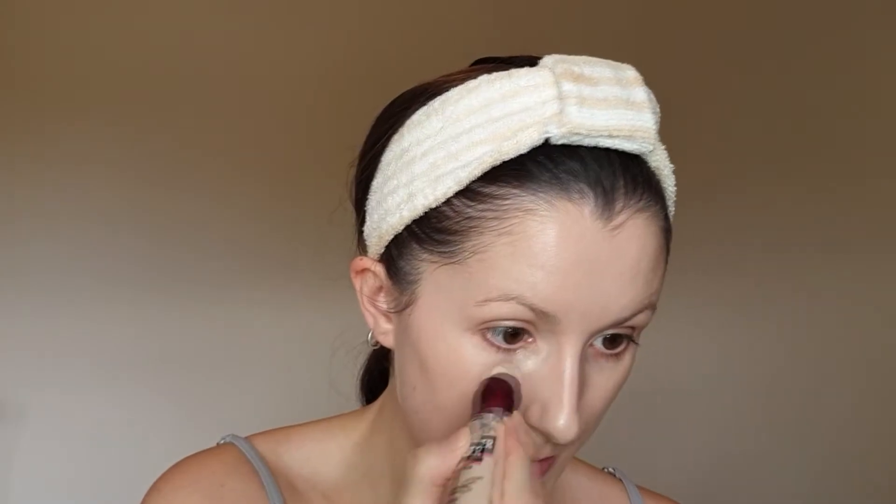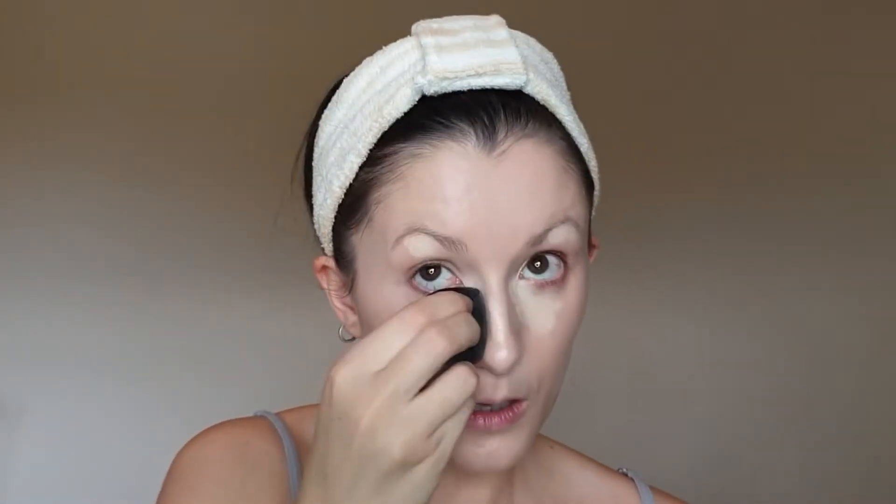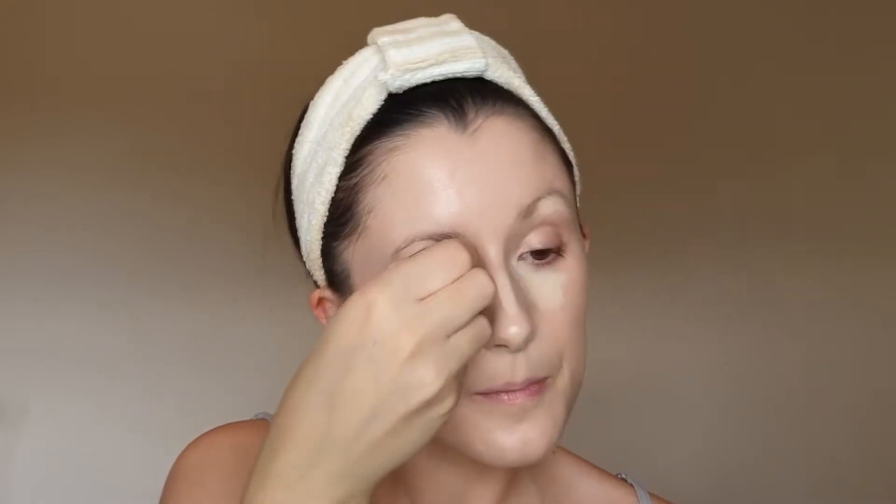For some concealer we're going to use the classic Maybelline Instant Age Rewind. I wish they'd make this in slightly different packaging but you can't have everything. I am going to use a sponge for the concealer. I want a little bit on my chin as well. Okay, that is enough coverage for this everyday healthy skin kind of look - I don't want to go too crazy because we want it to look natural, or at least natural-ish.